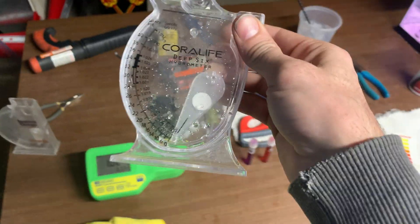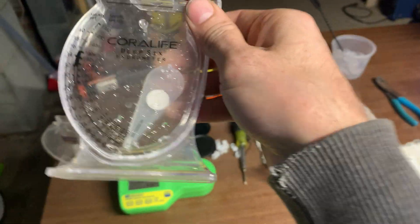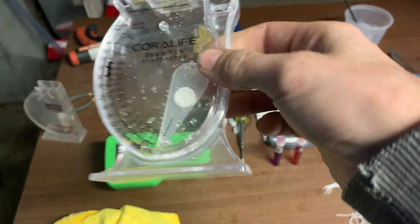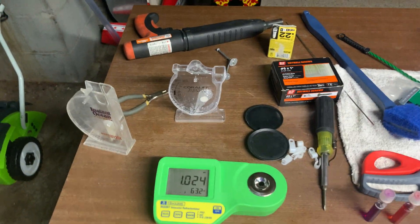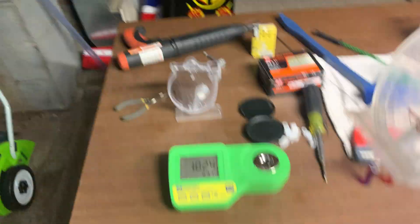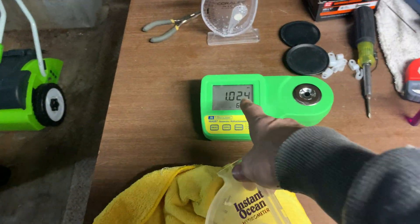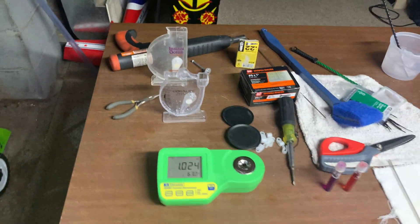A lot of people say hydrometers are not that accurate, but this one — this is the Core Life — I think it's dead on accurate to everything I have. And I do let it sit for a good 10 minutes after I put water in it, because the needle does go up and down a little. Now this one reads whatever these read, but one under. So that reads 1.024, this would be reading 1.023. It's just how it is — it's 10 years old. It's probably knocked out of whack.